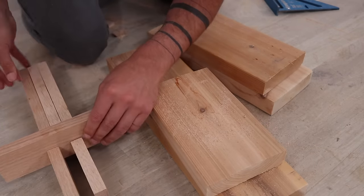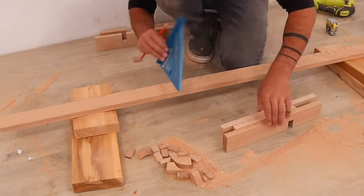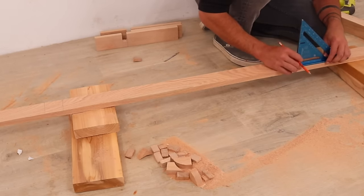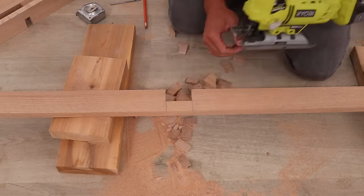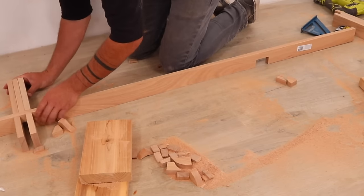These short half lap pieces are going to make the hinges for the cabinet and now I just have to cut out bigger notches in the vertical supports. These notches are going to be equal to the width of three of the pieces of oak. I cut these out with the jigsaw as well. After cutting the notches I did a quick test fit to make sure everything fit the way it's supposed to.